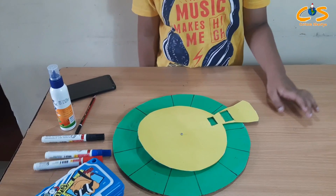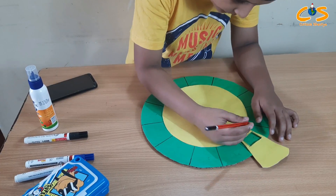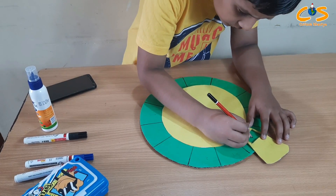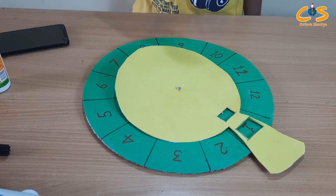Now I will write the multiplication numbers on this area. Friends, you can see I have written the numbers on this paper. Now I will make the table. I will write it: 2, 3 is 24, 4 is 32.